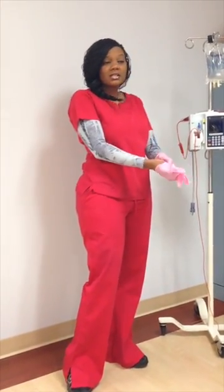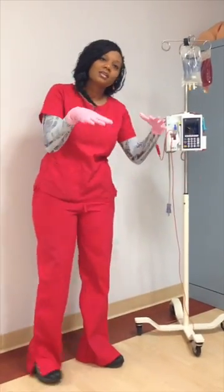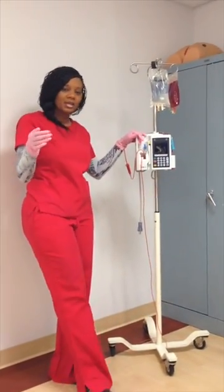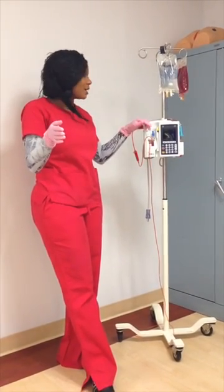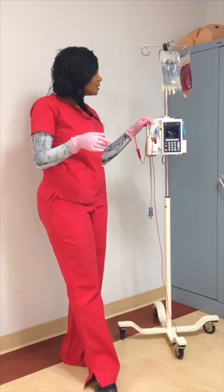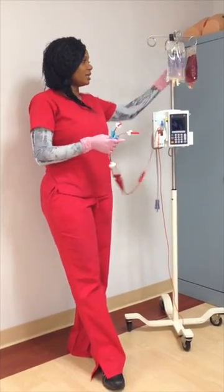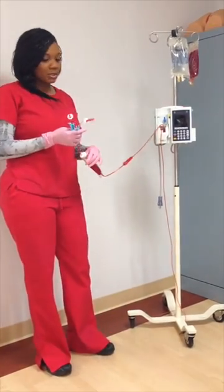After we've checked consent, and after you and the nurse have checked the blood to make sure everything lines up with the blood band, the blood unit, and the donor's compatibility with your patient's compatibility, we're going to go in. Things you may need: normal saline, your packed red blood cells, your IV machine, and of course blood tubing.